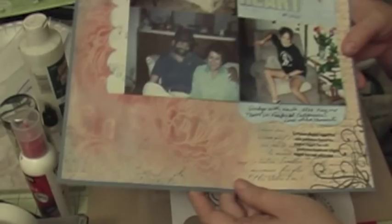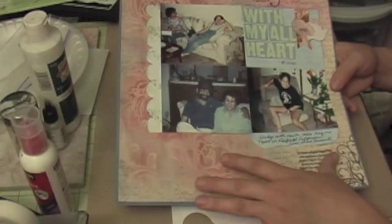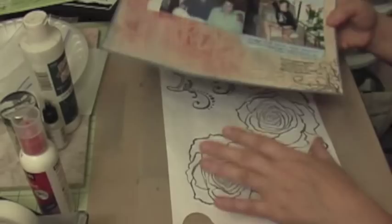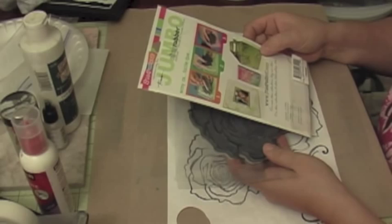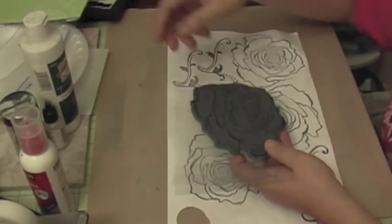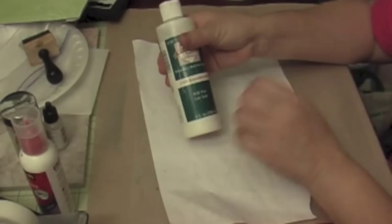Unfortunately, when I made this page the video didn't upload — something happened and it's not uploading to YouTube — so I'm going to show you the technique now. I have these big Jumbo Cling Rubber Stamps that I got for about $5.97 at Joann's. I'm going to use this rose. What I did is I used some regular paper with repositional adhesive to make a mask.